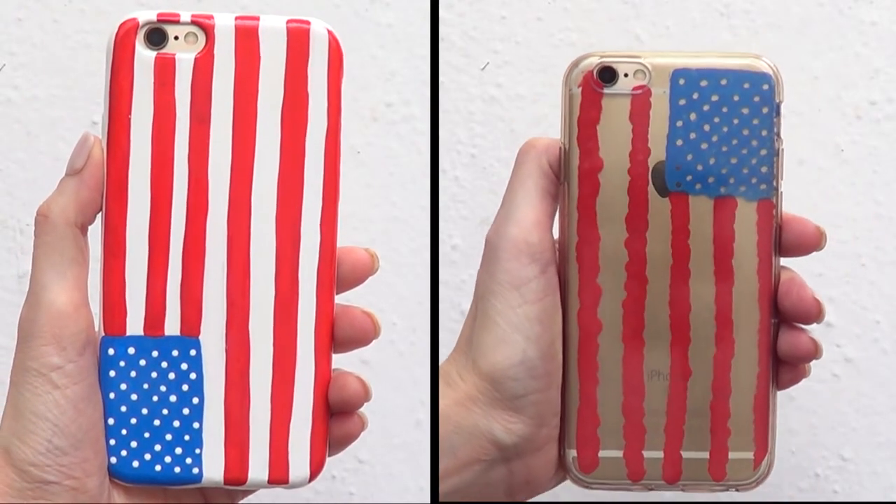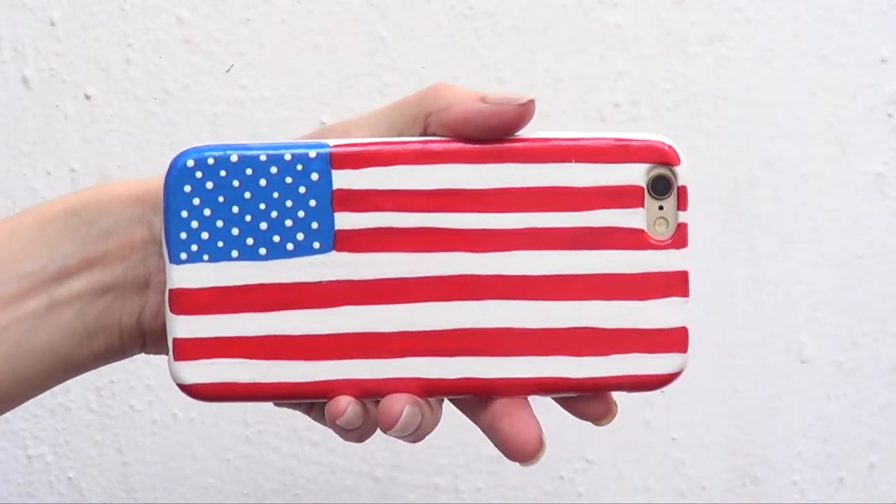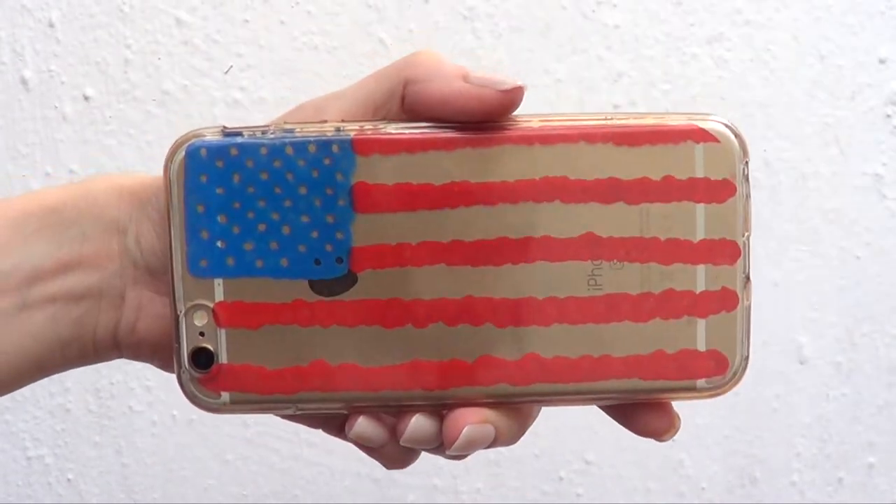Hey guys, it's Rene. Welcome to this 4th of July phone cases video. One is like more traditional and the other one is like more abstract.